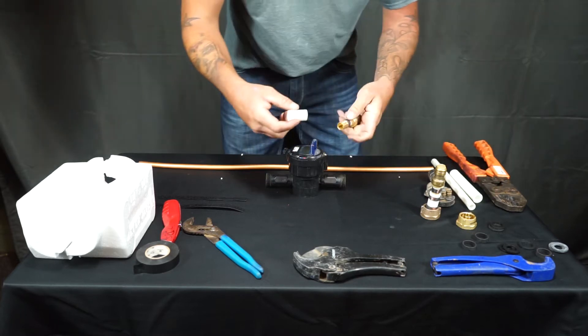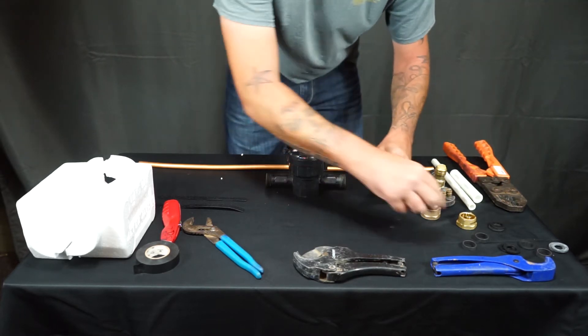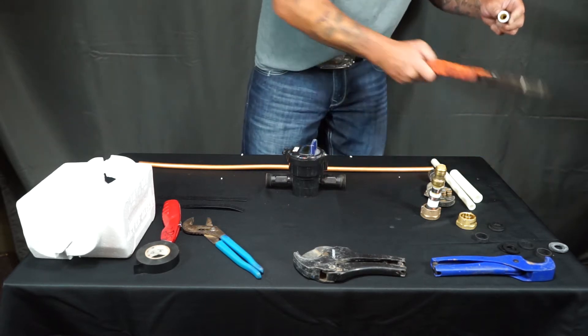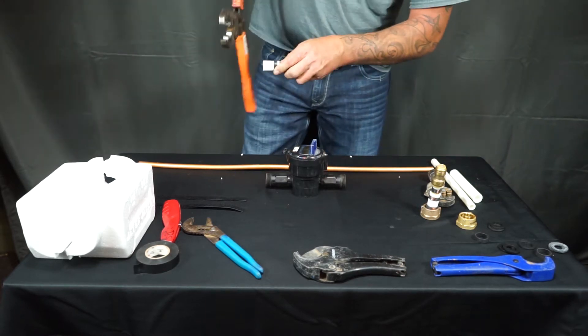From here you'll need a two inch piece of three quarter inch PEX, and you'll want to insert two crimp rings onto that fitting.